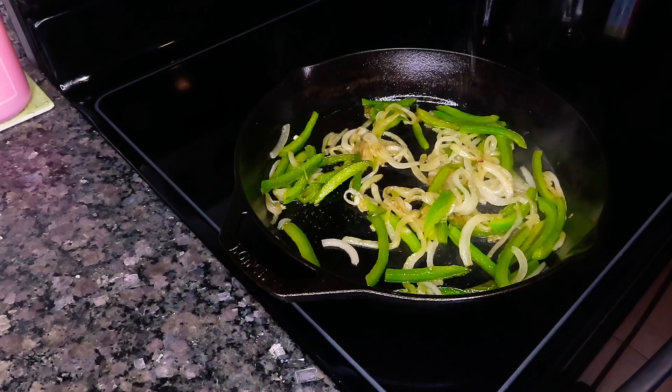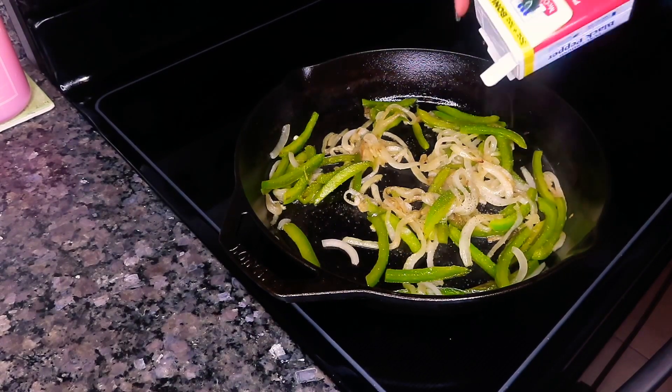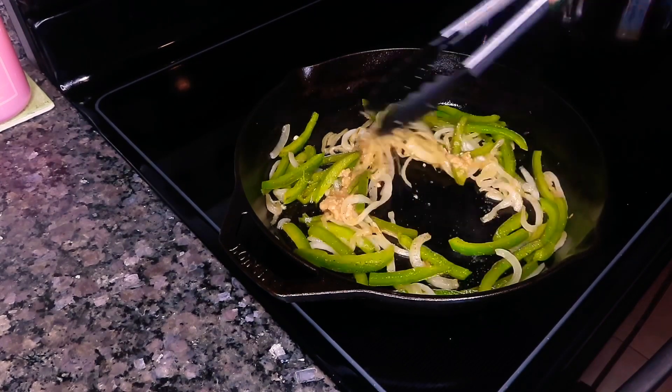At this stage we're gonna go ahead and season up our veggies with a little bit of salt, some pepper, and some minced garlic. Give it another good stir and they're pretty much done at this point.